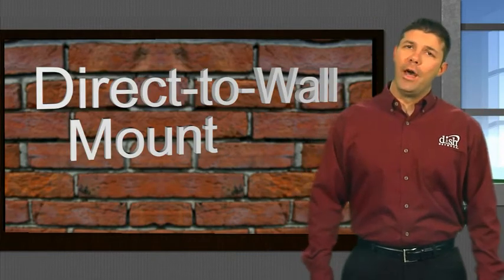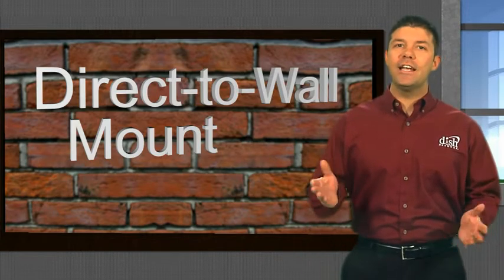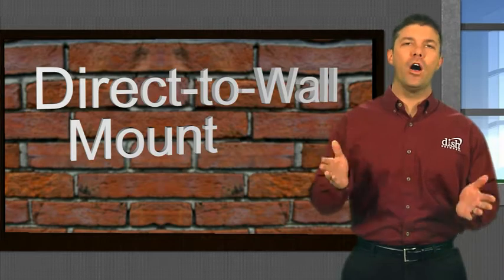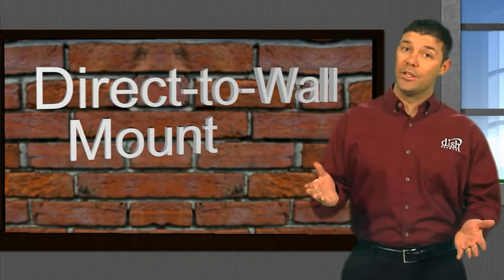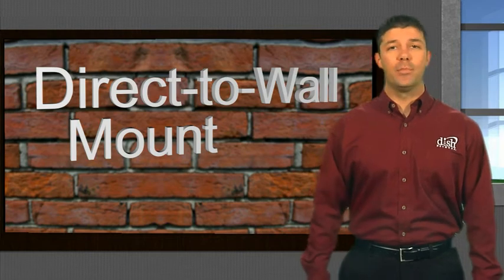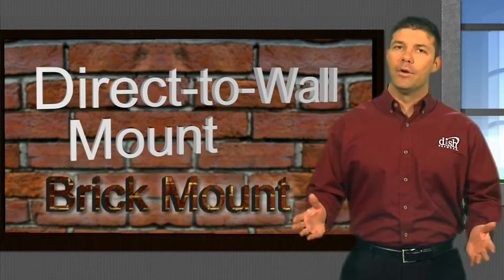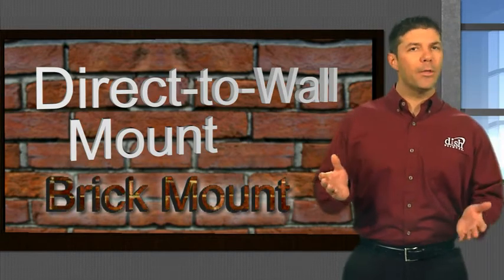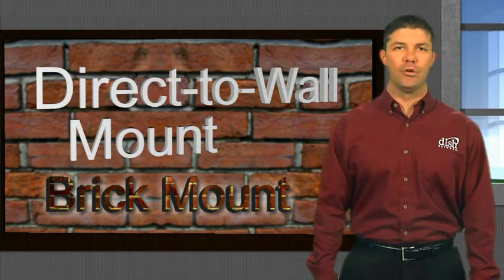Learning about the direct-to-wall mount along with the information we learned about basic home construction laid down an effective foundation for all of our approved mounts. Welcome back, I'm Jeremy. In this video, we'll take the knowledge we've acquired in the past few videos and apply it to the direct-to-brick mount. Remember, a proper dish mount is one of the best ways we can provide our customers with trouble-free dish service.